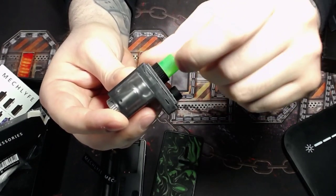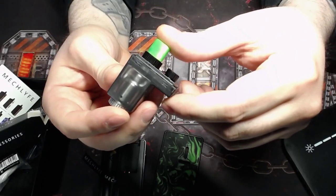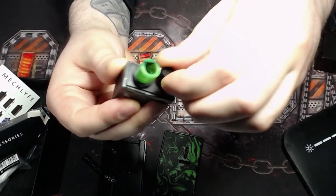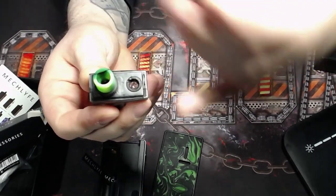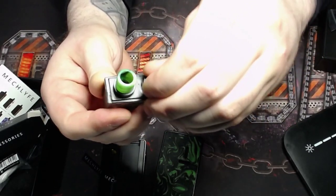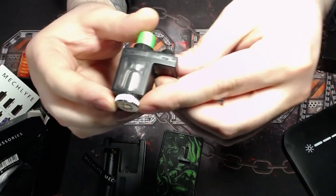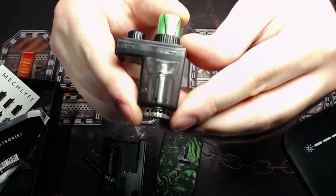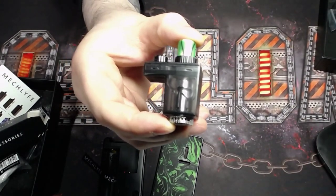The whole container is clear so you can see your liquid level fairly easily when it's out of the device. There's a metal screw-top plug for filling, which can be a little difficult — if you don't angle your bottle or leave an air gap it will squirt out everywhere. Down here is the base of the rebuildable section, and this is the airflow control which controls the holes on the side.